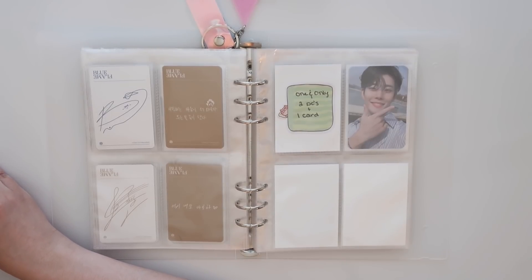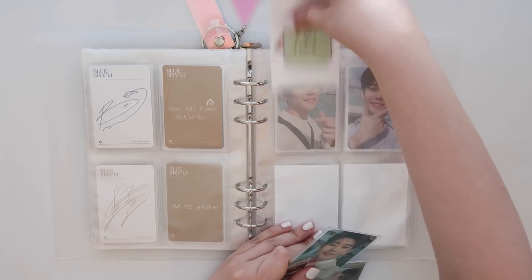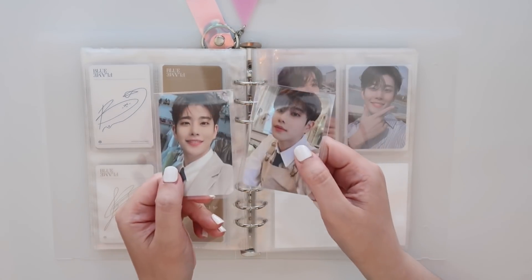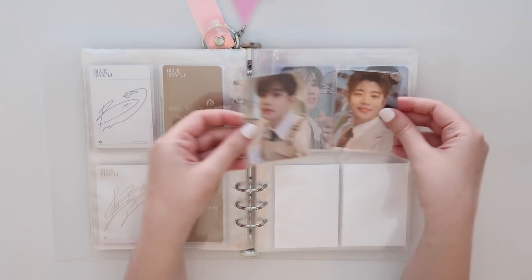We're about halfway done with all of these. I have two of his cards from One and Only, and the message card will be on the way from Niokyo as well. Hopefully the message card will fit in this — I don't know if message cards are actually going to fit down there, but it's okay.